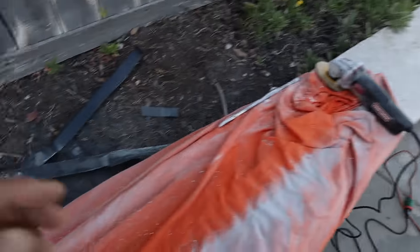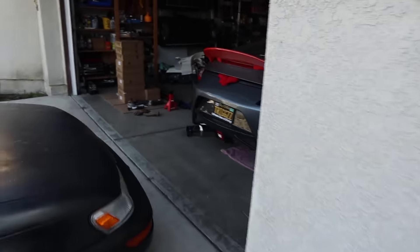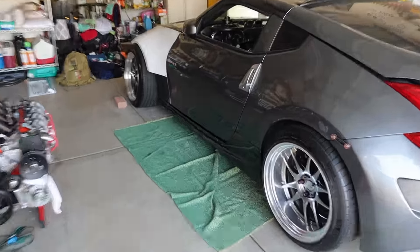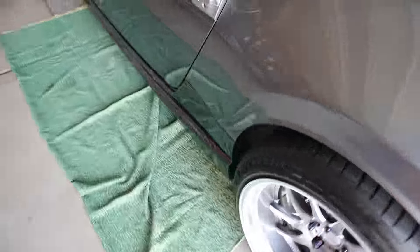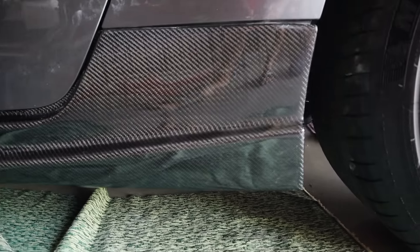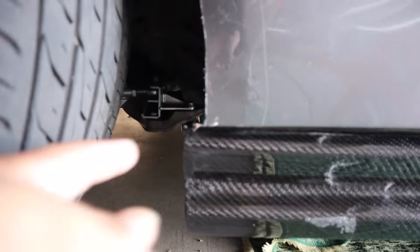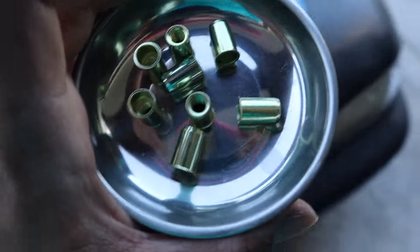After tremendous amounts of cutting — so much cutting — we were able to get it to fit and it came out super good. Check that out. Obviously it's not fully mocked up, still need to hook up the hardware, but damn. I also have to cut this section since my tires are probably going to rub on it.